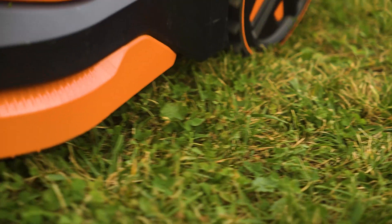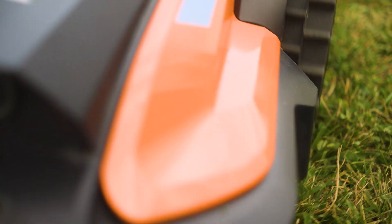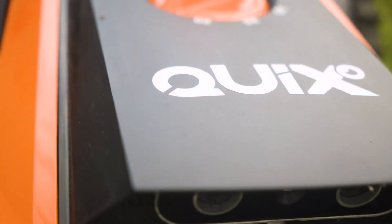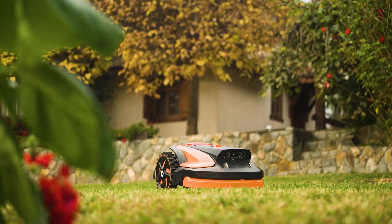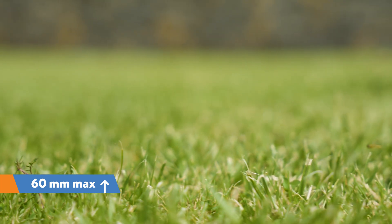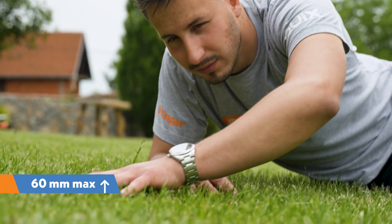Before installing the robot, clear the yard of any objects, toys, hoses, or other items that may interfere with your work or the robot mower's operation. Then mow the lawn to a height of no more than 60 millimeters.